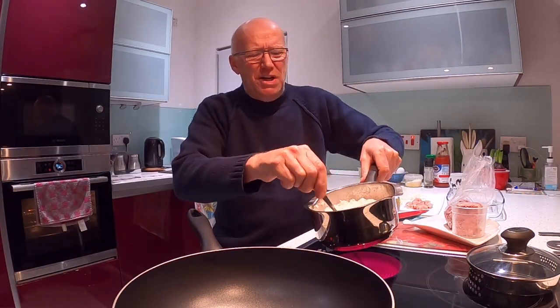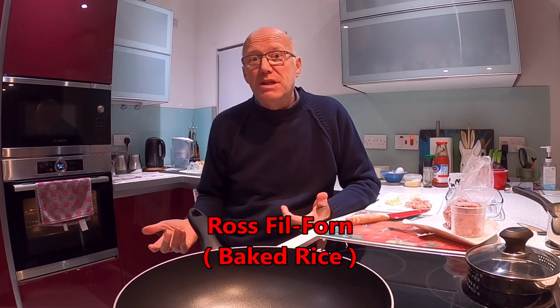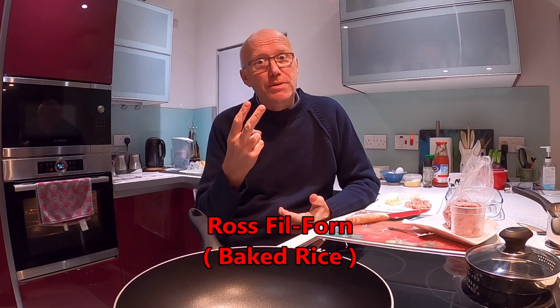Hey guys, how you doing? Englishman here. I just cooked the rice — parboiled rice. One is a little bit al dente. Today I'm gonna do Ross il-Forn. It's an Englishman cooking Maltese food. Now there's two problems there: as a man, and it's an Englishman cooking Maltese food.